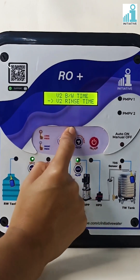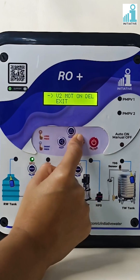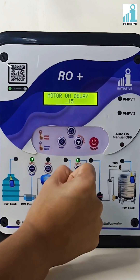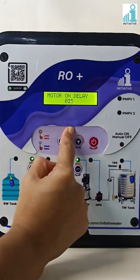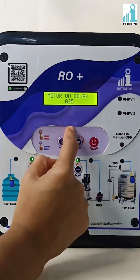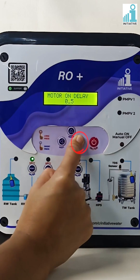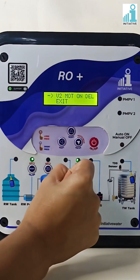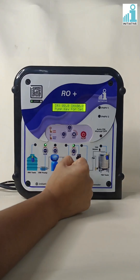Press the menu button to go to valve two motor on delay time and press enter. Change the motor on delay time as per your requirement. Motor on delay time can be set in seconds. Press enter to save the valve two motor on delay time. Press the shift button twice to exit from settings. Thank you.